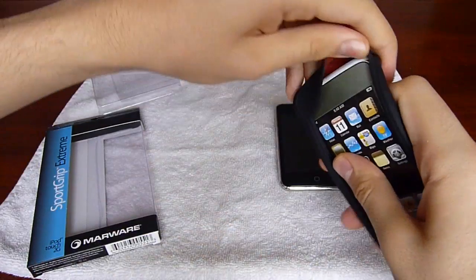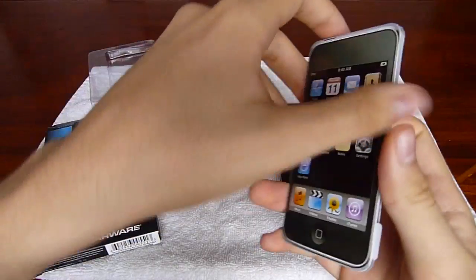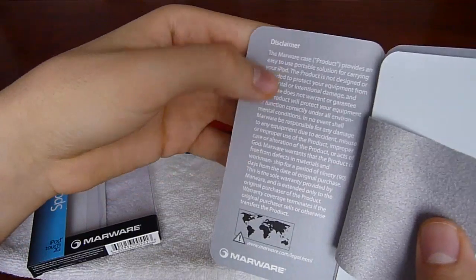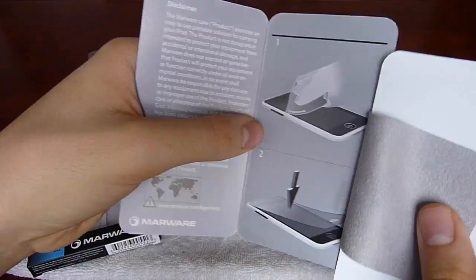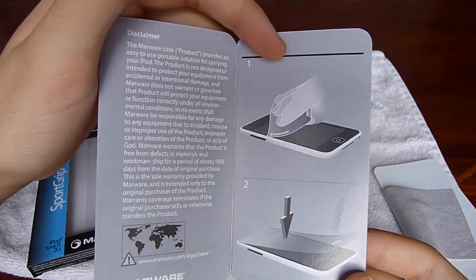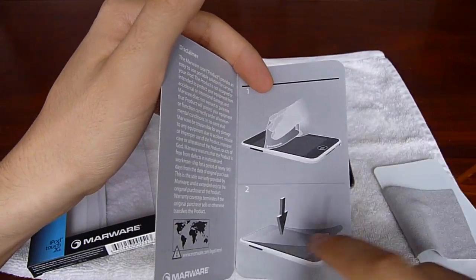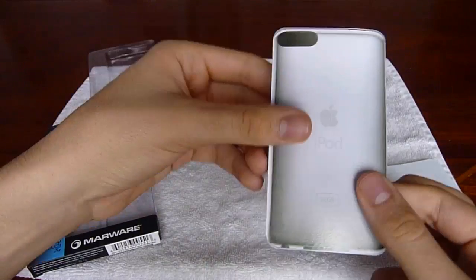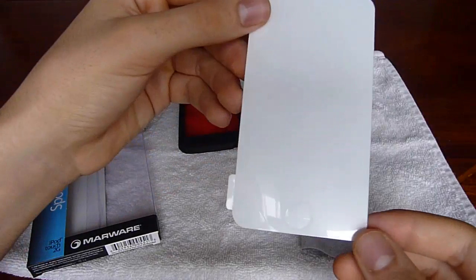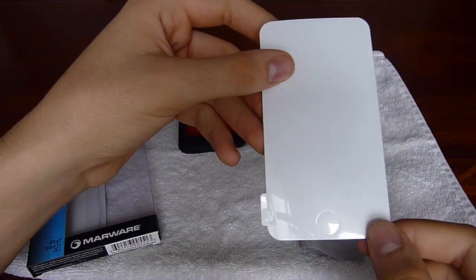Let's just take out the manual and everything. There's a little disclaimer here — I'm not going to read it, it's pretty long. And there are instructions on how to apply the screen protector. You should clean the screen first with the little microfiber that they provide you, and then you just put it on. Here's the screen protector — it actually has a little thing for the home button also, so that's also protected.